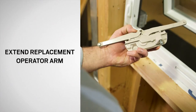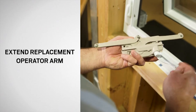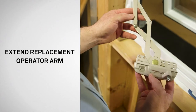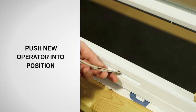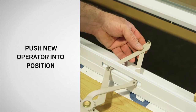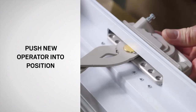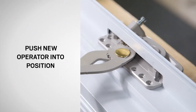To install the new operator, use the handle to extend the operator arm. Guide the arm through the opening and the window frame with one hand while pushing the operator into the window frame with the other hand. Make sure the operator is fully seated and the installation screw holes are aligned with the screw holes in the frame.